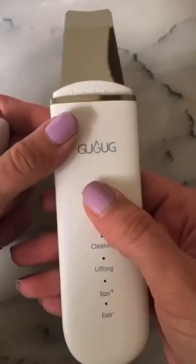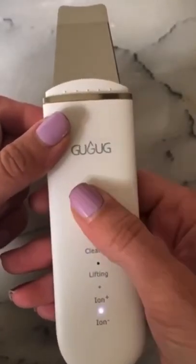I love a good facial tool that I can use at home, and this facial scrubber does not disappoint. It has over 18,000 reviews, it's 100% stainless steel, and it has four adjustable modes to do a mini facial. The first step is the cleaning mode, which uses...